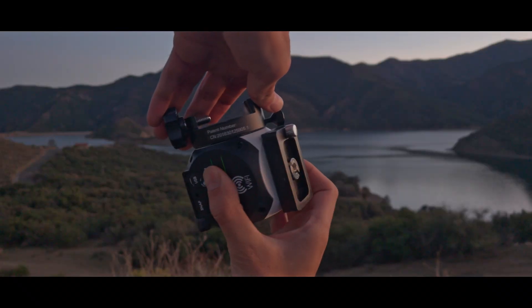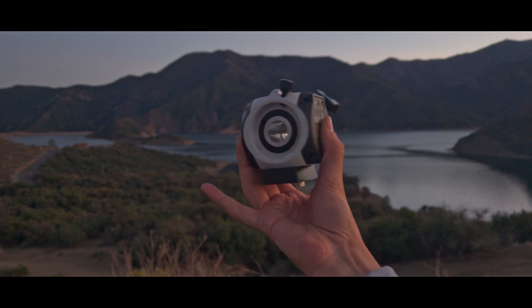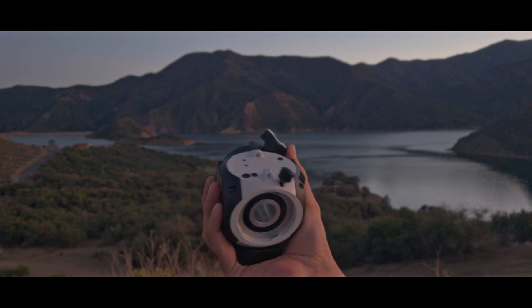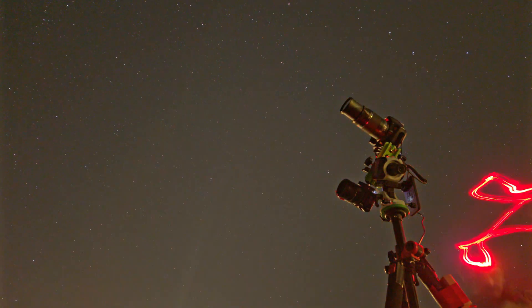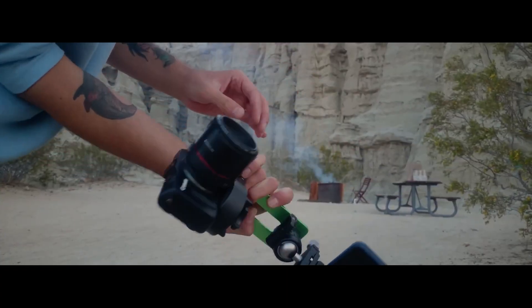I'm also using a Star Tracker to rotate my cameras continuously to track and capture dimmer nebulas without having long exposure star trails. This specific Mini Star Tracker can carry up to two cameras, but make sure not to exceed the 3 kilo loading capacity.